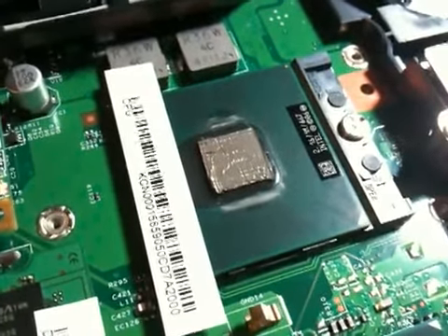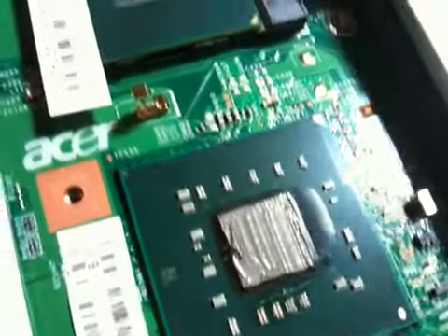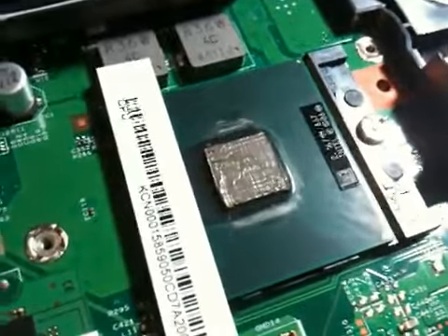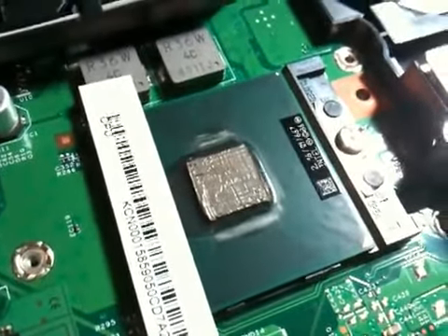On that same laptop I showed you, I decided to do it my way. As you can see, these are my pasting jobs. They're not the best, but it's a hell of a lot better — about five times better than whatever these companies can do.